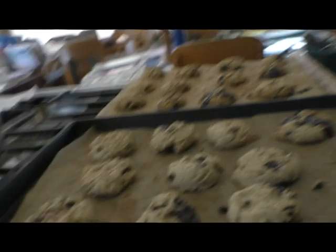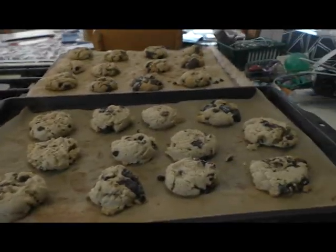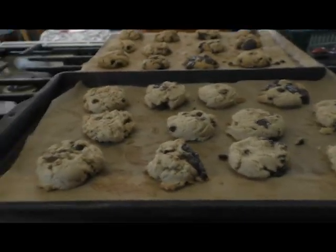The cookies are out of the oven and they are just cooling right now, so we're going to let them cool.